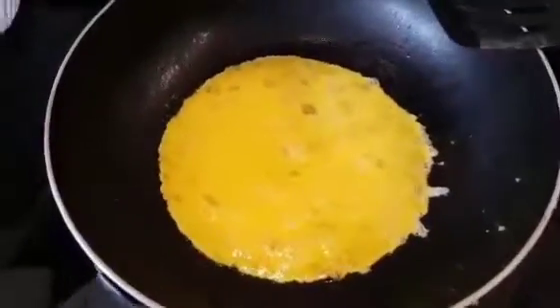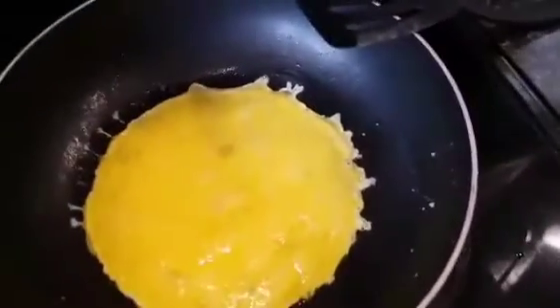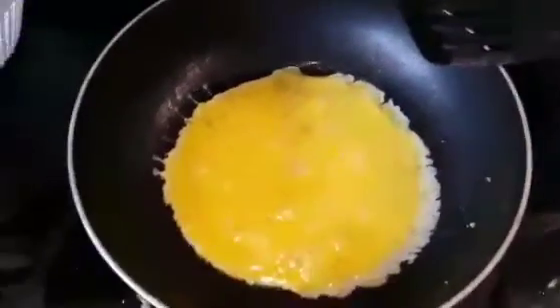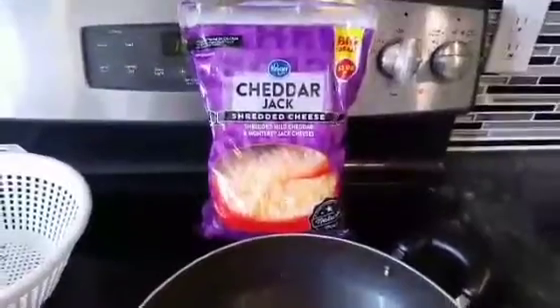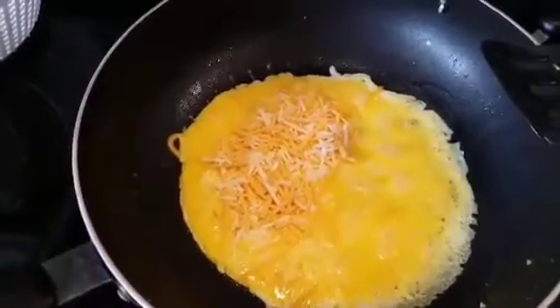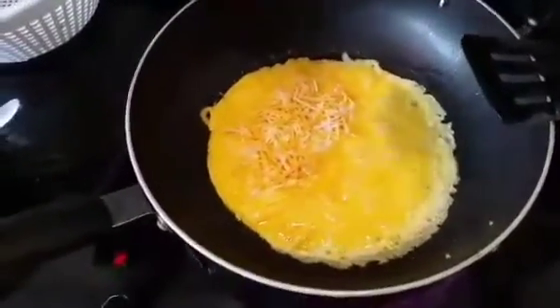Make your omelet however you normally make them. I like just plain eggs with a little olive oil. Add whatever cheese you like. When the cheese just starts to melt, then add your purple nettle, and of course a little salt and pepper.